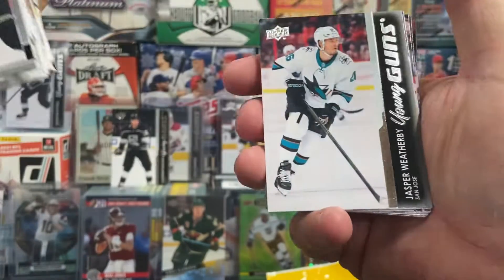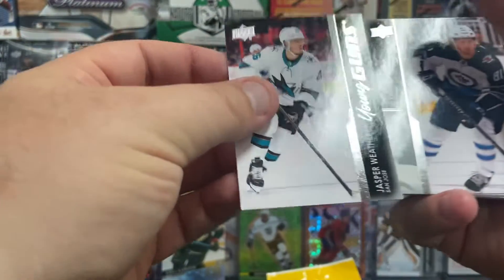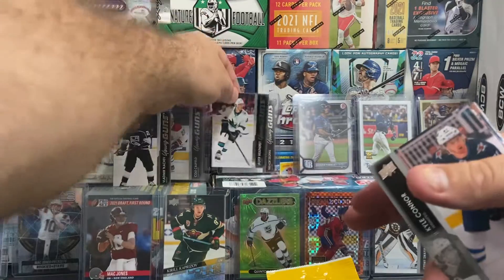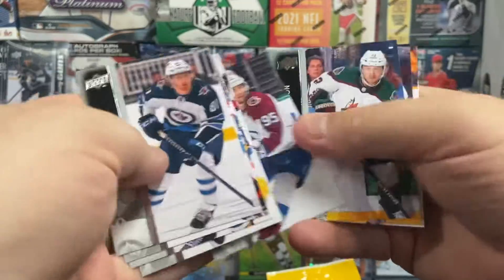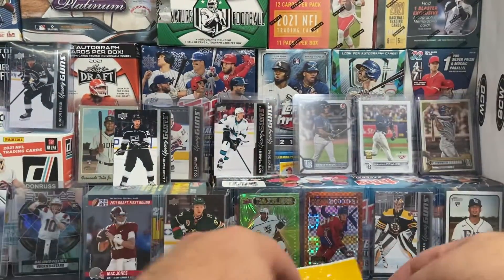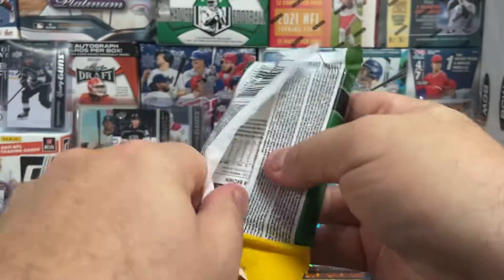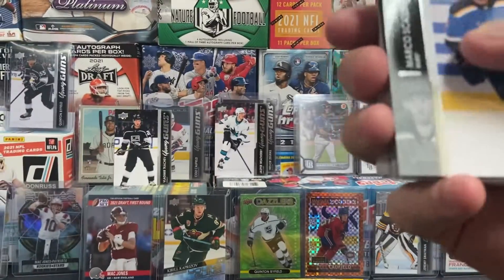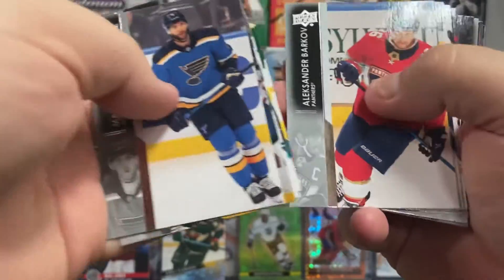And I don't know if you guys saw it, but there's another one. So two packs, two young guns. There's Jesper Weatherby for the San Jose Sharks. We'll see him right here, and we'll finish out this pack — just commons. Usually after the hit it's commons. If you guys are needing some base cards to help finish out your set, let me know. I have plenty of base, especially for Series 2. Just let me know what you're looking for and I'll help you out — if you'll pay for shipping, I can get them to you.